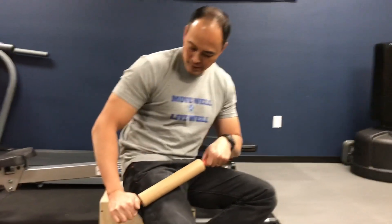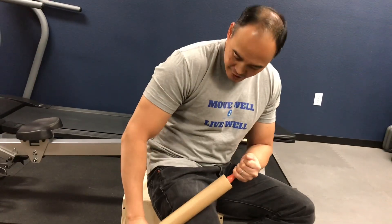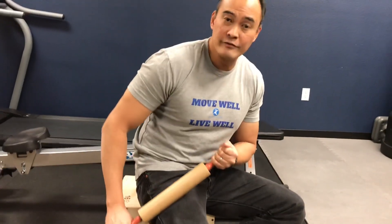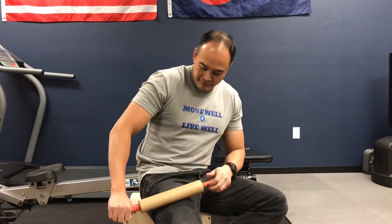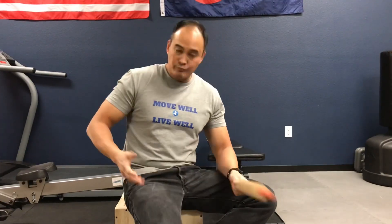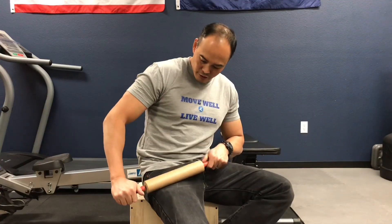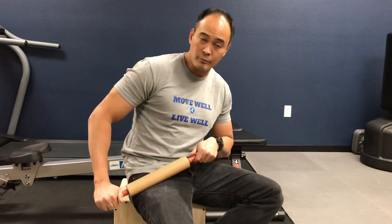Once the pain or discomfort starts to dissipate, move on to another spot. Right there — this is really tender on me. You can even move on to the lateral, outside part and hunt around there — that's tender on me as well. Slowly work your way up searching for those spots to help break up those adhesions that have developed over time because of our sedentary lifestyle.